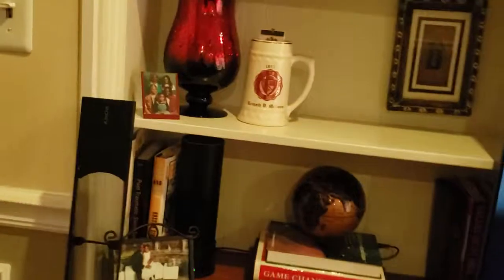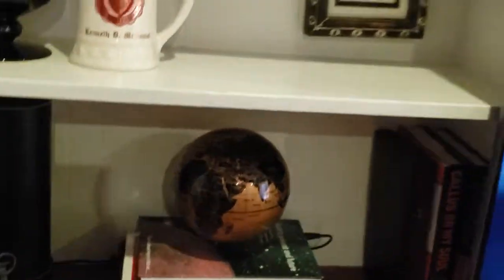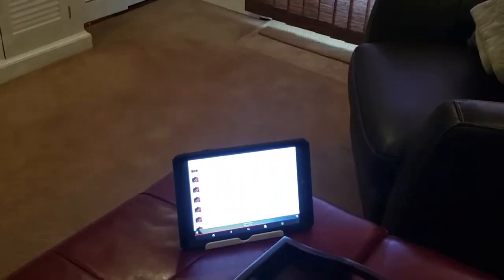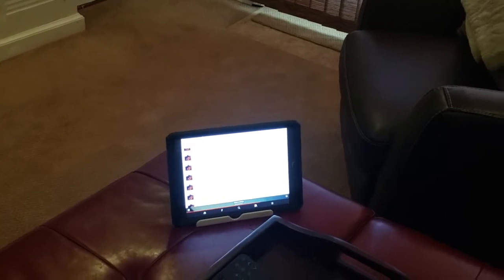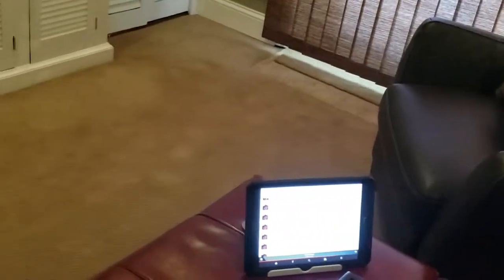I have these SmartThings pods throughout the house for the mesh network. I've got a levitating globe right here — that's just decoration. That's the Samsung SmartThings mesh network pod. I'm running this Samsung tablet here to control the system — I use the Harmony remote app from the tablet. I also use it to play music from SoundCloud, Google Play Music, Spotify — you name it, whatever the case may be.